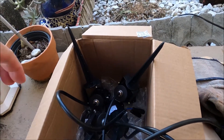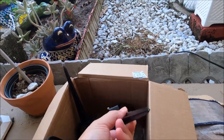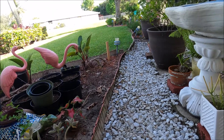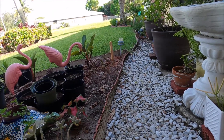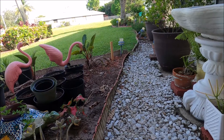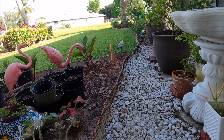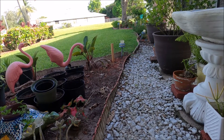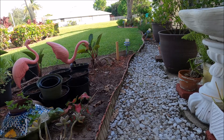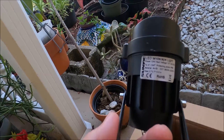Hi folks, today I'm doing some landscape lighting out here. I just want to replace my old landscape lights — I have Mandibu landscape lighting right there. I don't know if you can see them, but they're old, they've got to be like 15 years old right now.